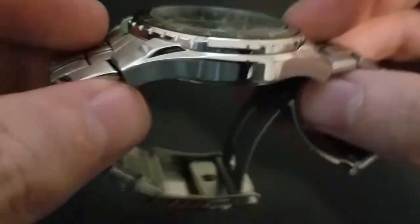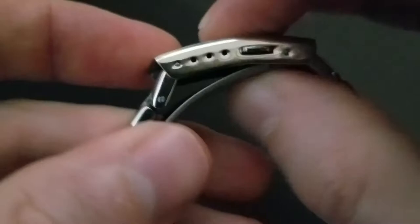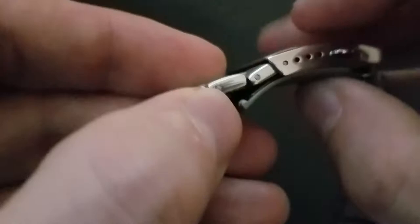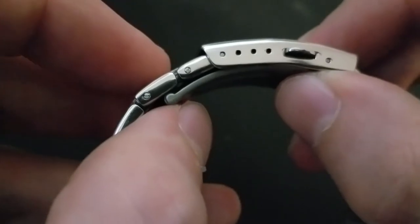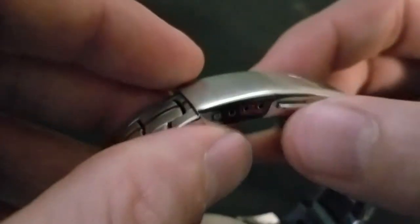What we have here is a stainless steel case, folded links, and this is the supplied bracelet. You've got a shiny middle link and a fold-over clasp that locks as a double pusher. A note about this: even though it does have four micro adjustments, if you go past the second micro adjustment to the third one, it will not lock correctly.